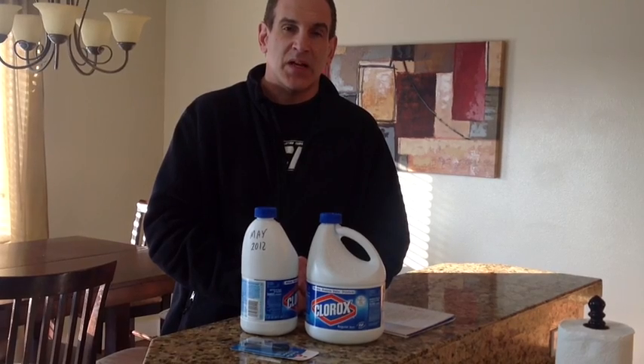Have Clorox on hand so you can use it, and more importantly, share it with your neighbors — they're going to be in a bad way just like you, and good things will come back in return. I'm the Rhino for Survival Skills 101. If you like what you're seeing, tell your friends and subscribe to our channel.